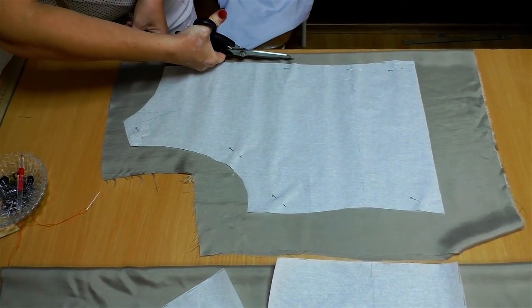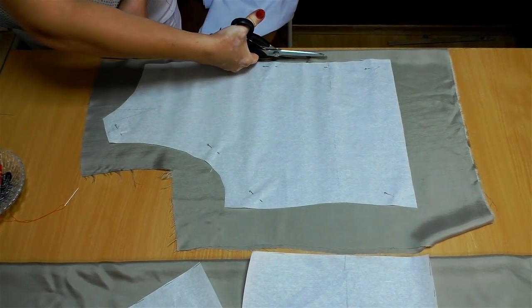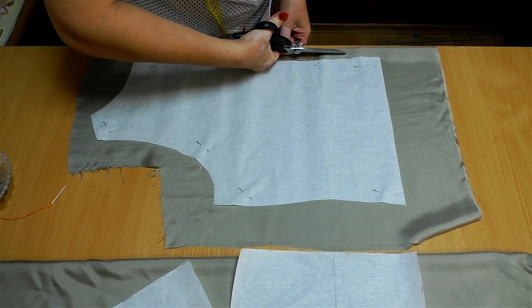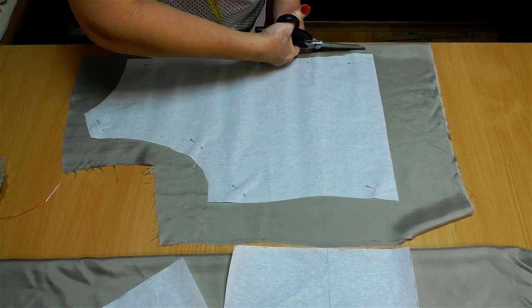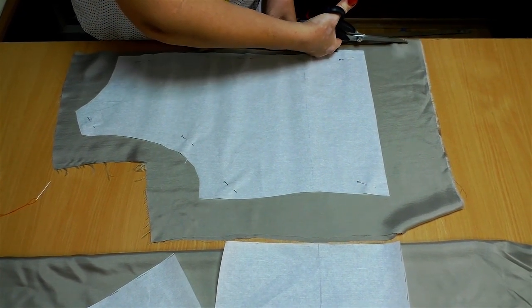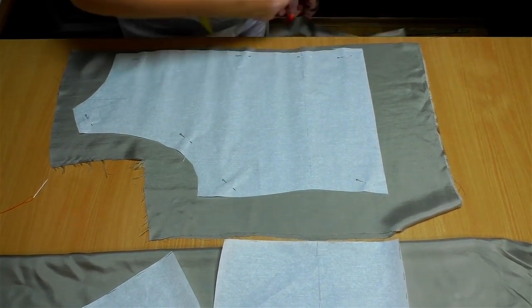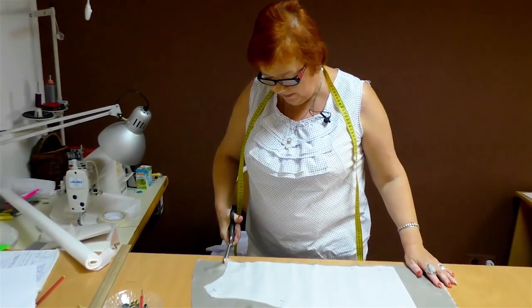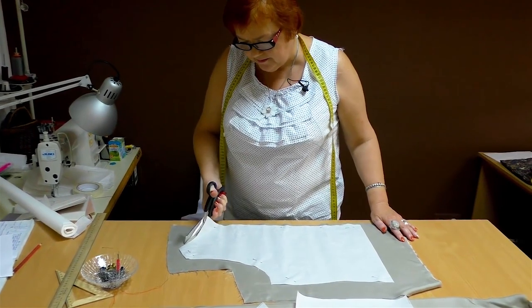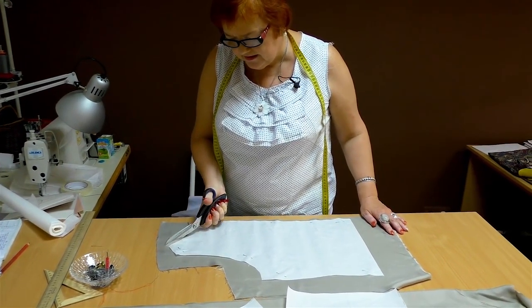You may have noticed that I'm wearing a blouse which I've recently showed you. I've already ironed and washed it several times but it still looks good. You can wear it both with pants and with shorts. Remember that we add just 5 or 7 millimeters for seam allowances on curved places.